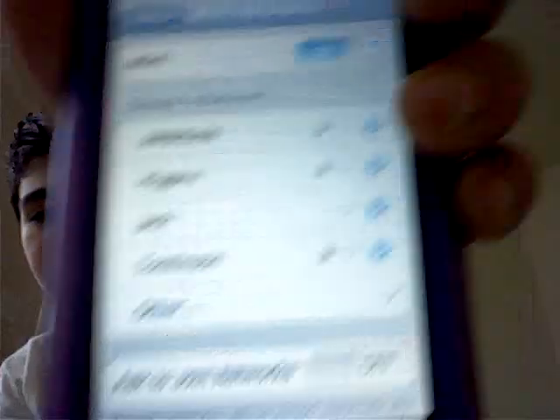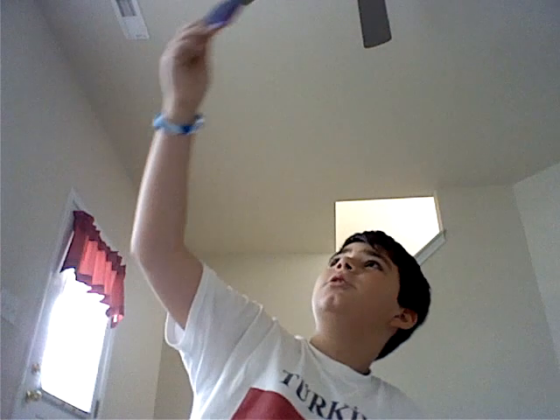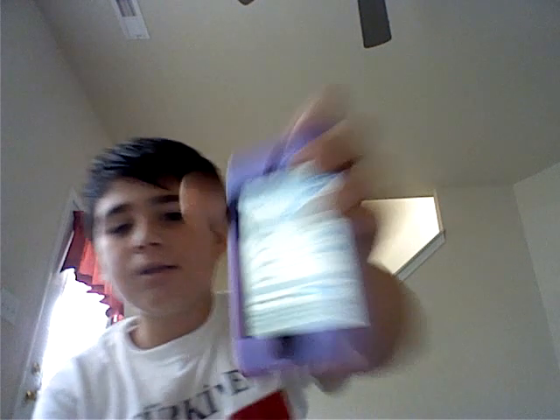And if it says not connected, then you don't. So go there. Mine shows Wi-Fi but that's not all. If it doesn't show any Wi-Fi and the Wi-Fi is off, turn it on. Find some Wi-Fi. Choose a network. See? Mine shows networks.